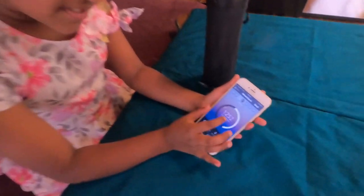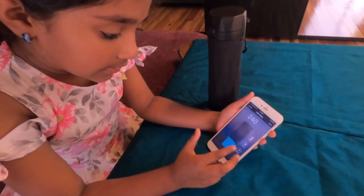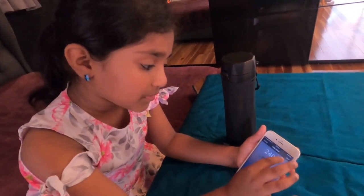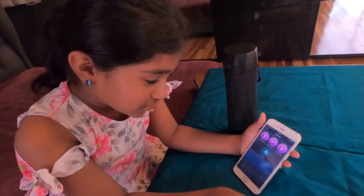Inside the app it tells you how much water you have drunk. If you have drunk water from a cup or anywhere else apart from this bottle, you can say it's roughly how much and then press save. You can also earn trophies.